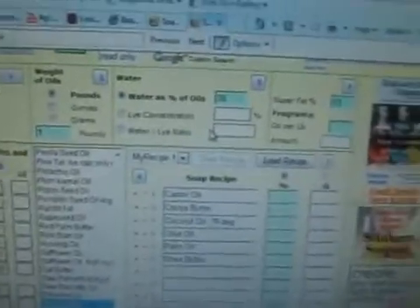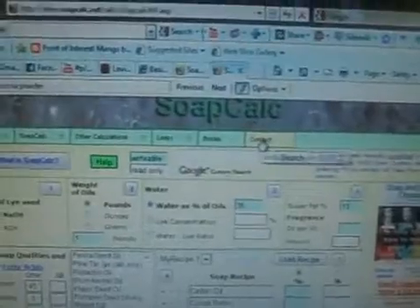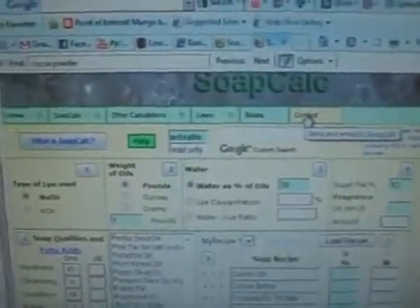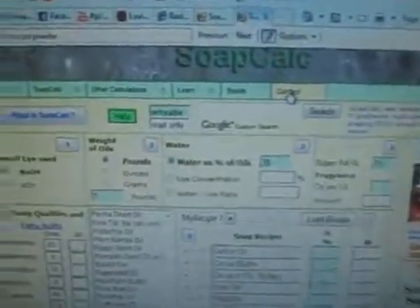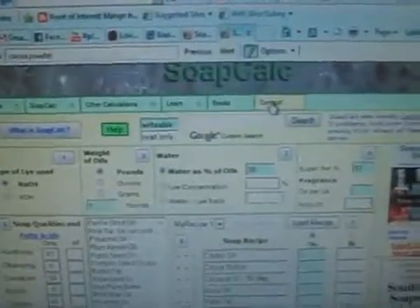I emailed SoapCalc and asked them how to do it. You hit the contact button up here and it gives you a screen where you can type in your name and email address and ask them whatever questions you want. So I asked them how to calculate a soap using a cream, or even whipping cream which is 35% fat — and you can do it this way.